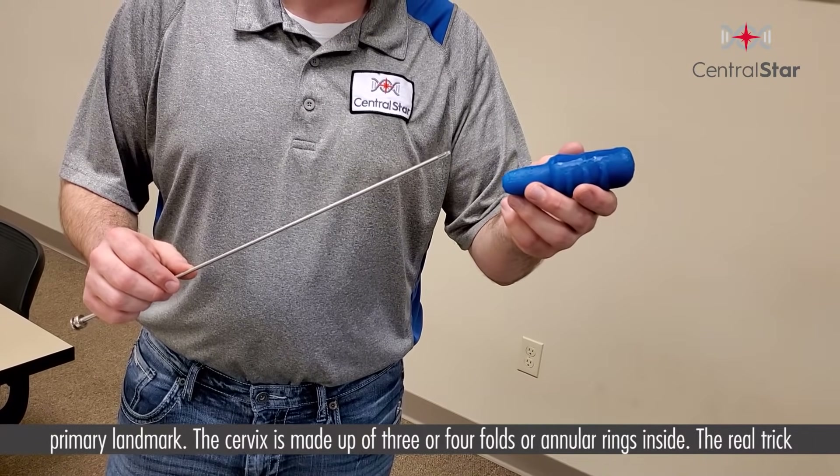One of the real tricks about this transitional process: we're using this clear sleeve here to act as the vaginal canal. As the vaginal canal transitions to the cervix, it creates what is known as the fornix. As we get to this area, the rod naturally falls into this fornix — the dead opening around the start of the cervical os, or the opening of the cervix. So naturally as the gun gets up here, it's easy to hit these blind pockets. Our goal is to minimize those dead pockets, maximizing surface area to the cervical os, and getting the rod entered into the cervix. From there, it's all about placing the cervix over top of the AI gun and getting the AI tip out the other end and into the start of the uterine body.